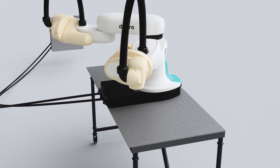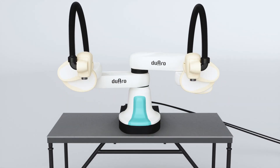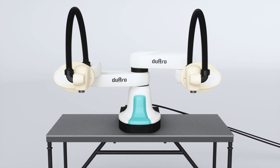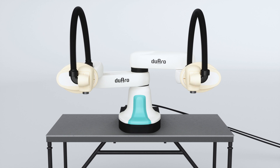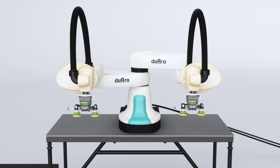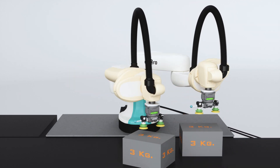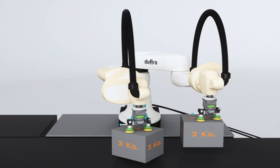The improved linkage design has increased the vertical stroke to 550 mm and the payload to 3 kg per arm, and by using a simple extension adapter, any number of tools can be used. The single-axis configuration allows for both parallel and cooperative arm motion, much like a human.